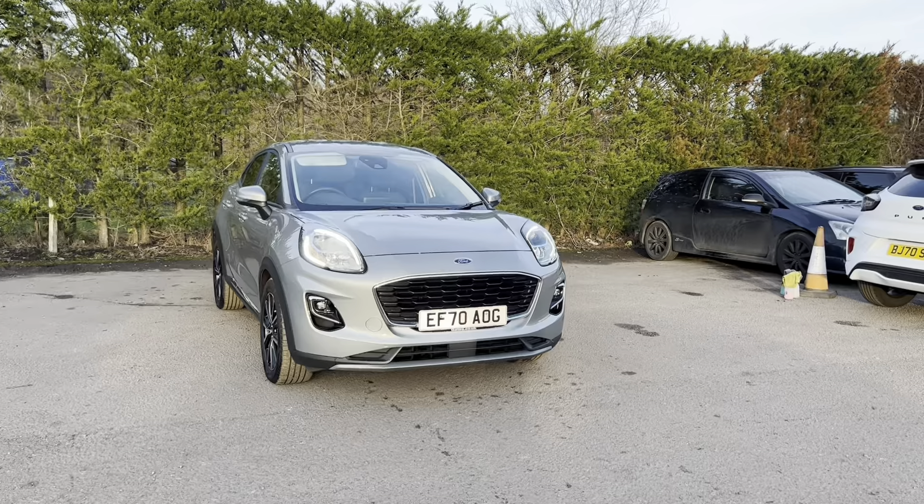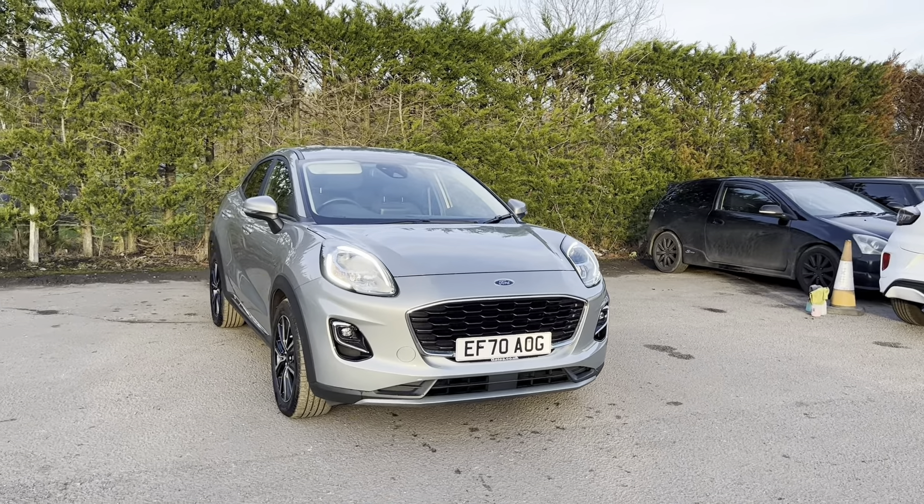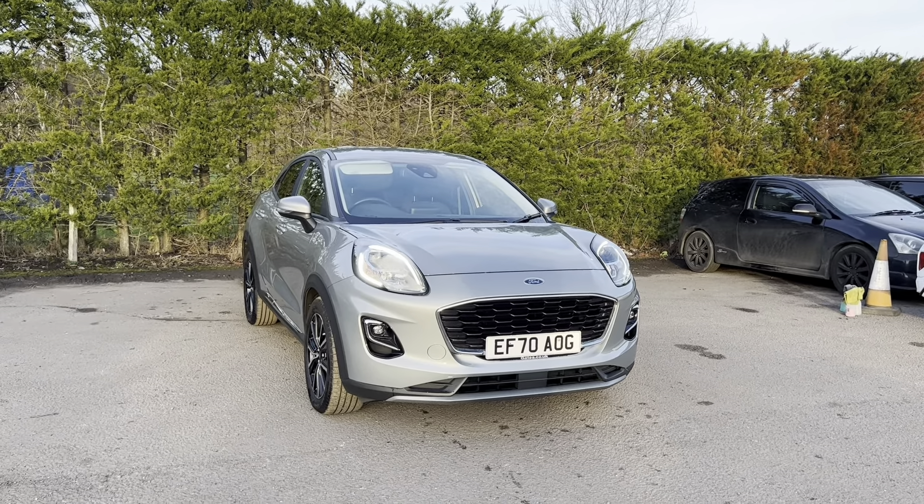If you have any questions or queries on this car please feel free to contact us at Motor4U. Alternatively you can give us a call on 01580 879 666.